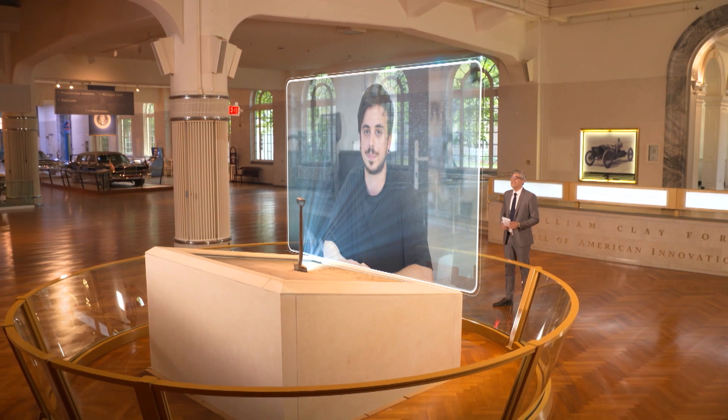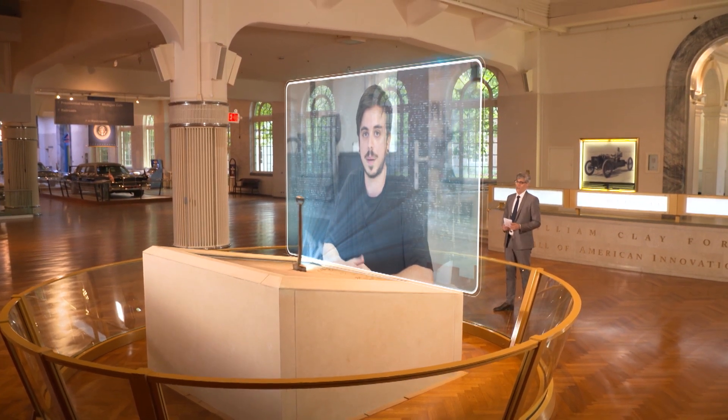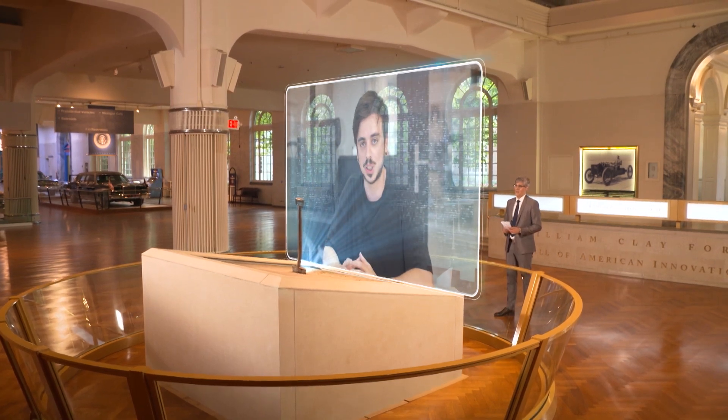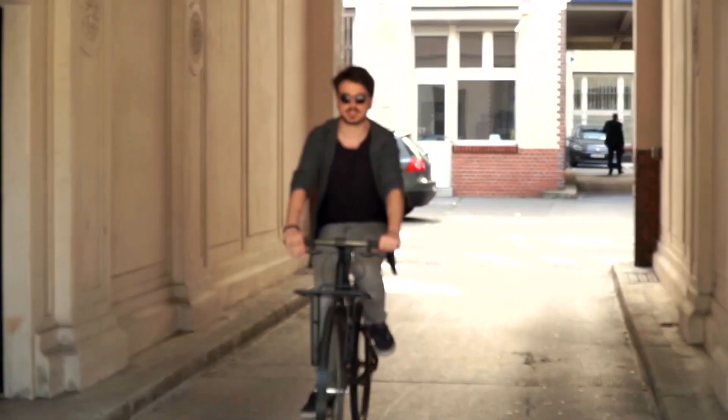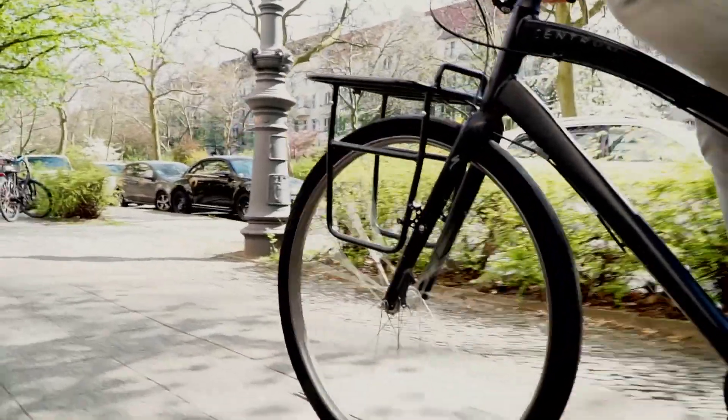Why create a 3D printed bike tire? I'm always looking to show the potential of 3D printing, mostly when it's about combining large-scale 3D printing with a different kind of material. The bike tire is a perfect example of that, since it's a big object and needs a material that is flexible.